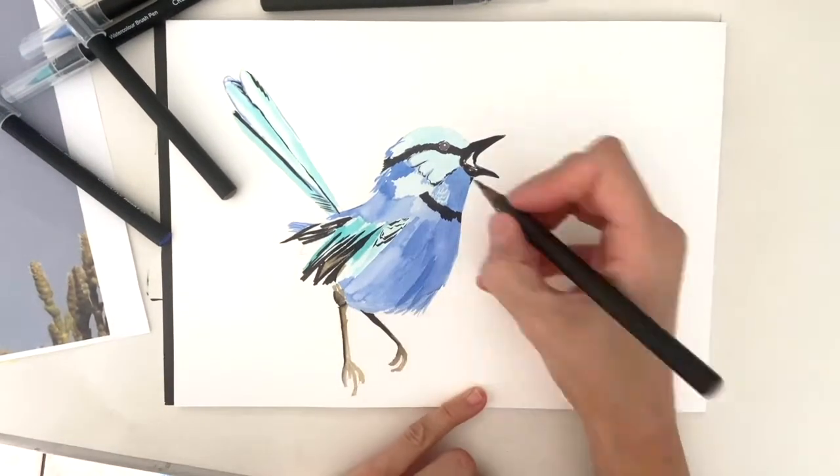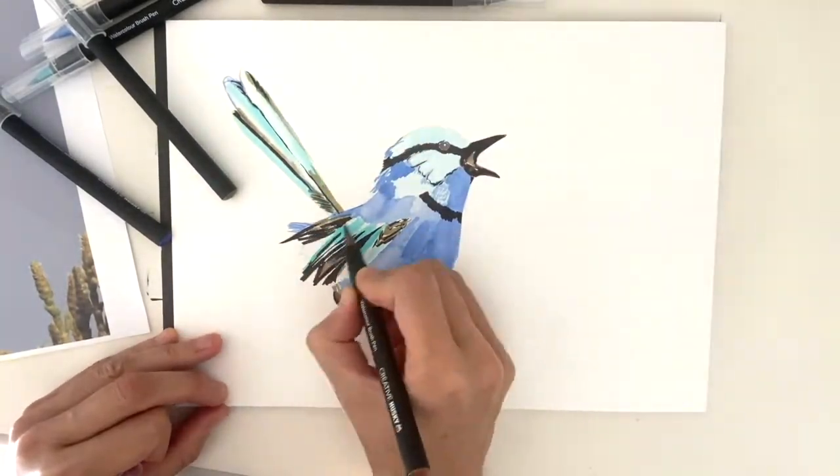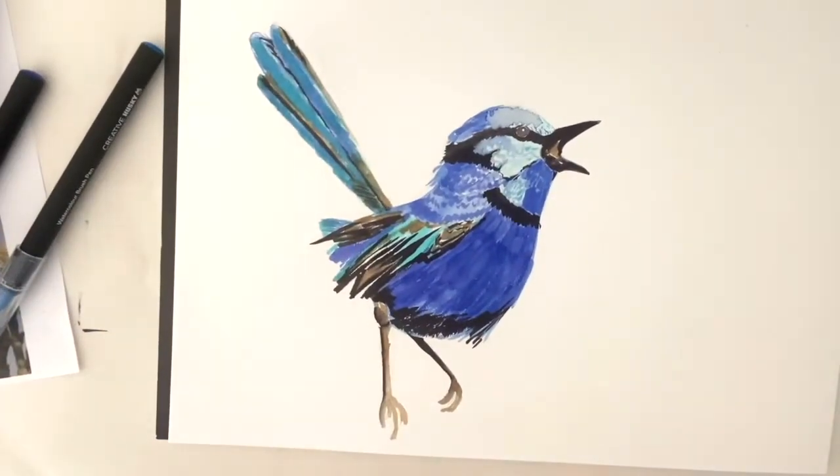And so they're brilliant for the areas around the mouth, for creating light and shade, feet and legs, and also importantly for creating that feathered effect. I like to use them towards the end of my pictures to finish them off and add that beautiful final detail.